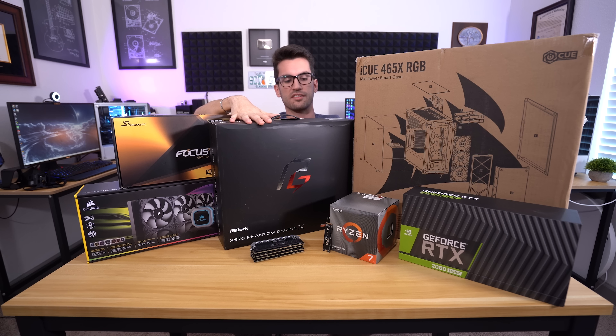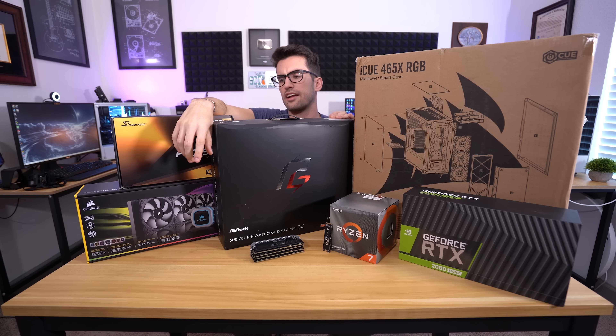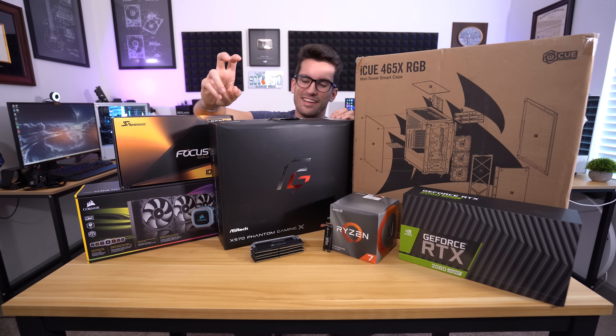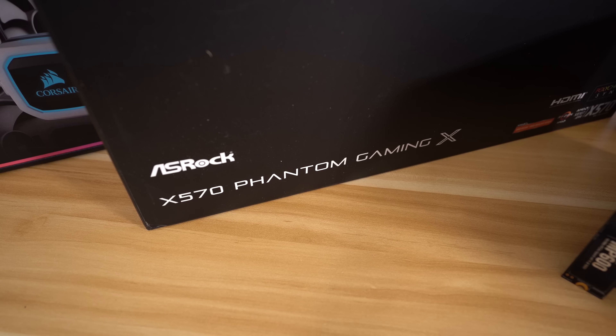The motherboard we're going to be using is the X570 Phantom Gaming X from ASRock. We haven't used an ASRock board in quite a while, but I have actually grown to love ASRock and what they've been doing as of late. I remember using their original X99 Tai Chi boards back in the day. They make great stuff and they've improved a lot, especially in the power delivery department, and the Phantom Gaming X is definitely no exception to that rule.